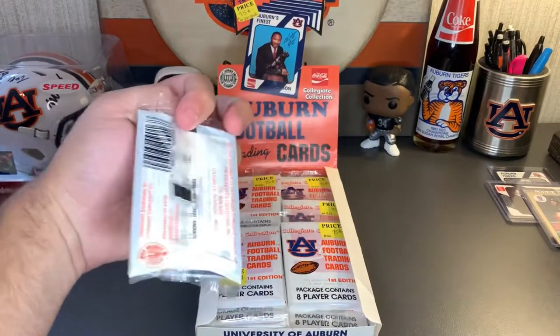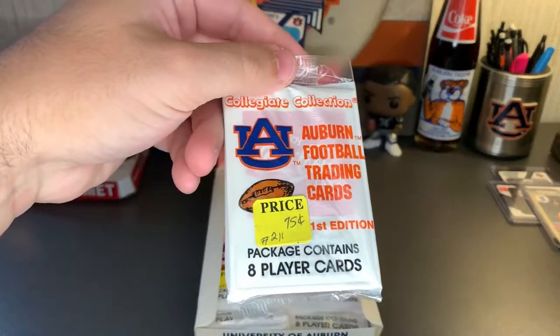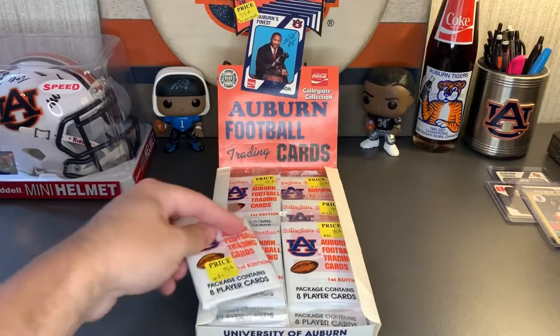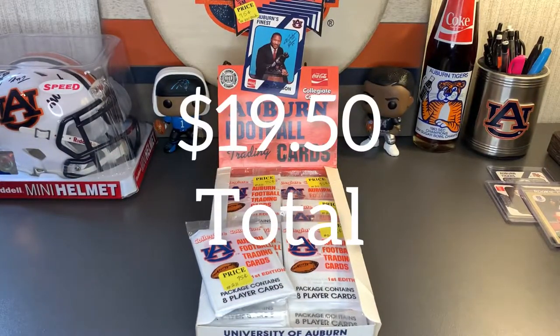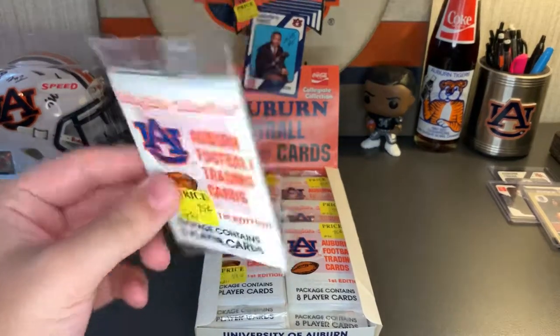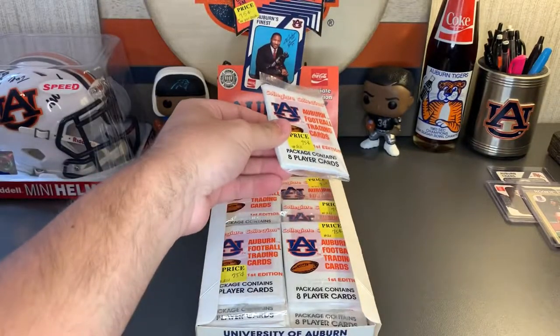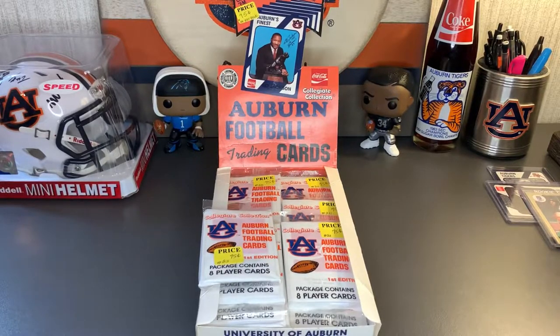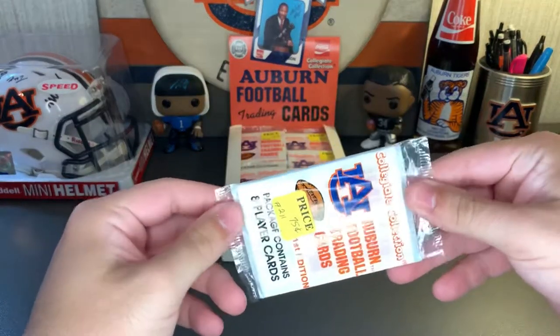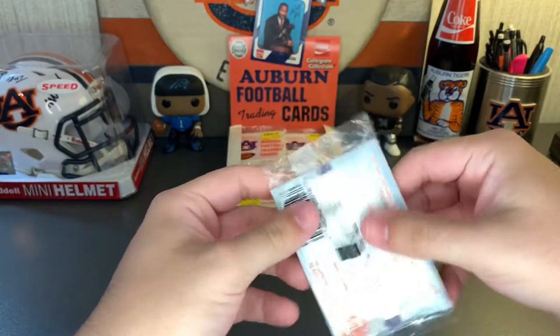I got these at the flea market — each pack was 75 cents apiece, so I got the whole thing for... I don't remember the exact price, but 75 cents per pack and there are 26 packs, so do that quick math. Also, in this Coca-Cola collegiate collection set, I think there are over 350 individual cards, so there's probably no way I'm going to be able to complete the set, especially not with this box. Let's go ahead and open up the first pack.